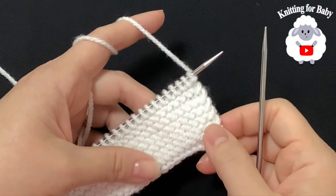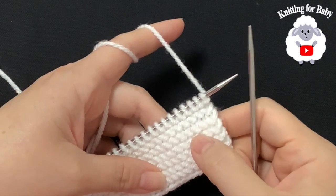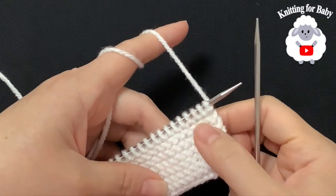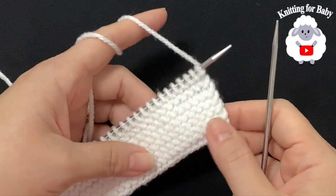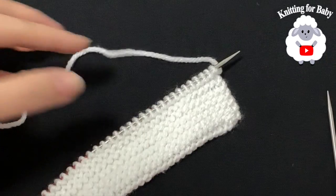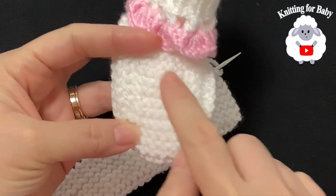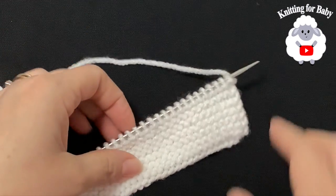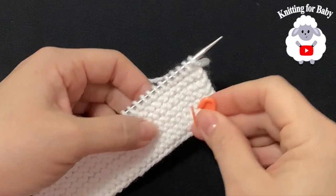I've finished making the 13 rows — 2, 4, 6, 8, 10, 12, 13 rows. This part is measuring about 4 centimeters, which is about an inch and a half. Now we're going to work the front of the baby booty and make some reductions. Before we start, make sure to put a stitch marker on this side.